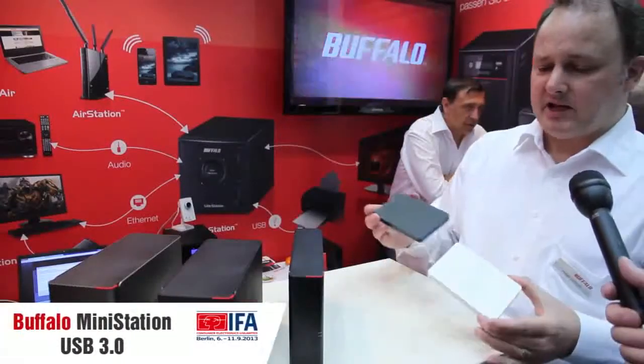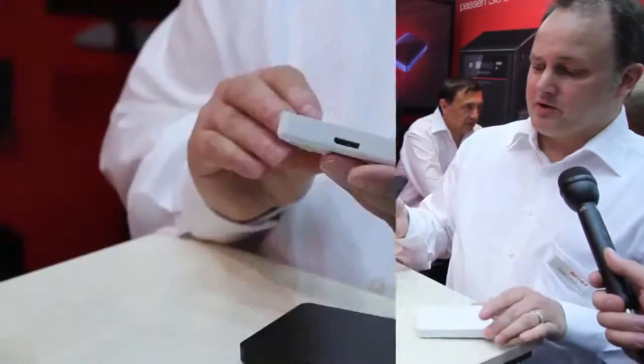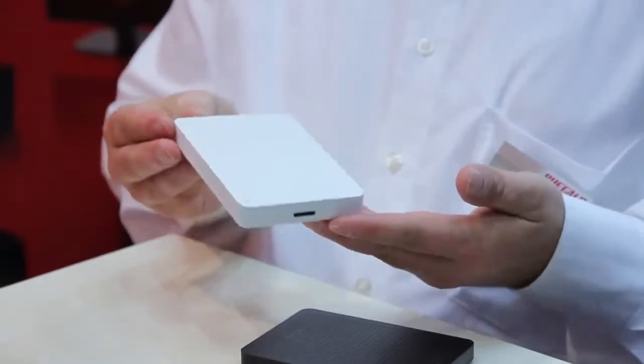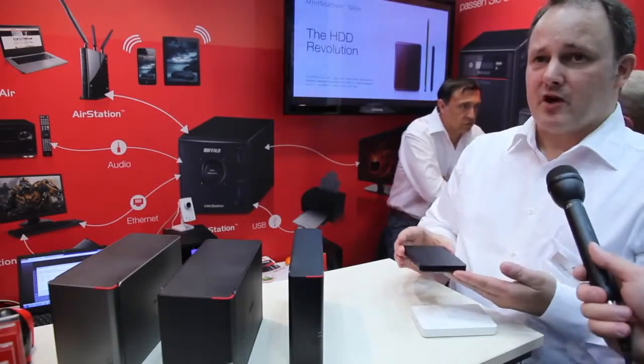We also have sleek and slim external USB hard drives, and they are USB 3. As you probably know, USB 3 is much faster — it is about five gigabits per second.